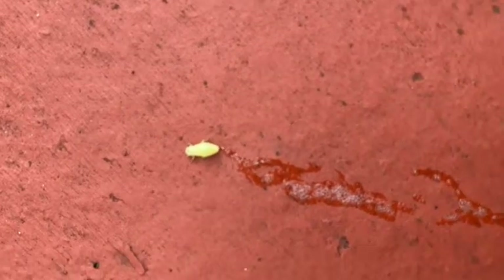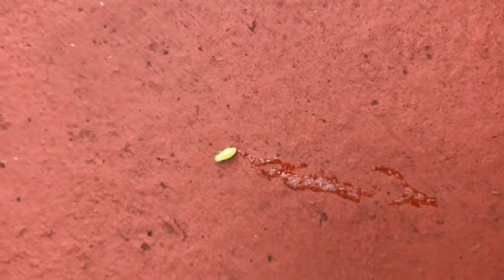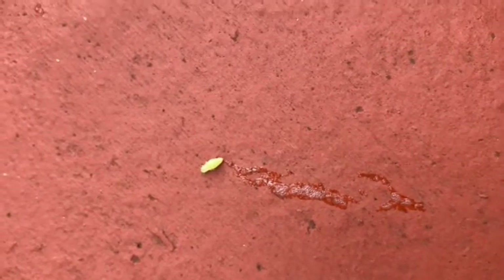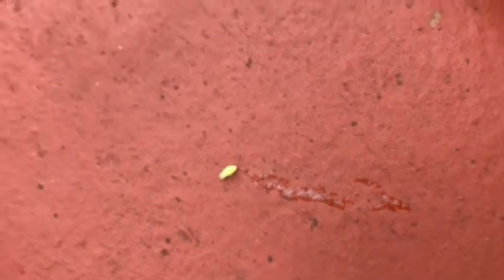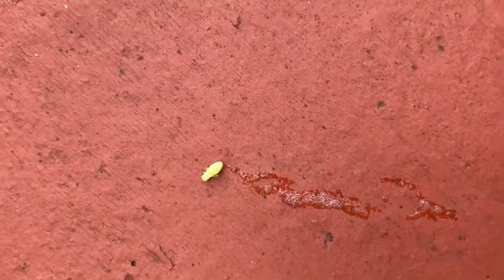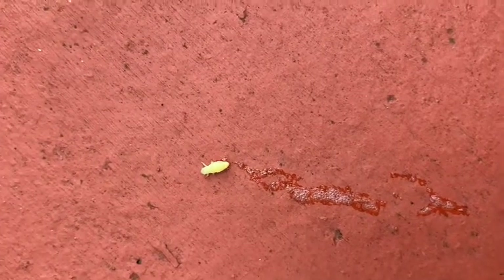Or you can spray a mixture of neem oil and washing up liquid. Use two teaspoons of neem oil plus one teaspoon of washing up liquid — any washing up liquid — in a liter of water, and just spray it all over your plants. Just keep in mind, before you spray it all over, test it on a small area and wait 24 hours. If the leaves don't droop, you can spray everywhere; if not, just add a bit more water and then spray it all over your plants.